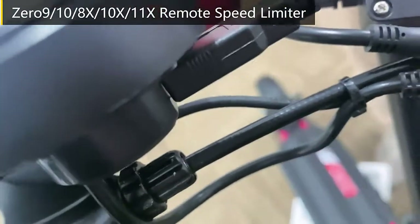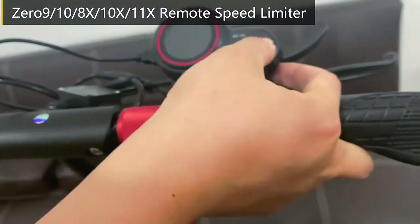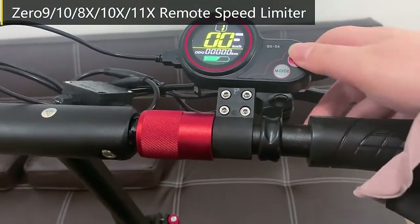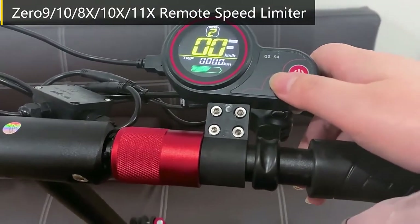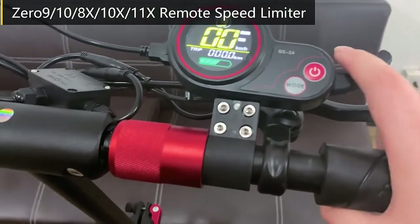Here is the USB port. Turn on the scooter. Once you install the speed limit kit, the scooter is already in speed limit mode.